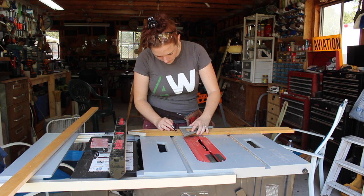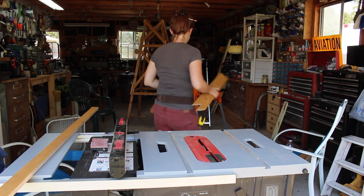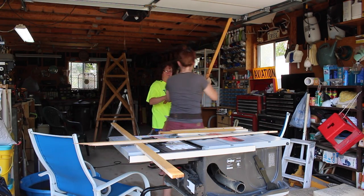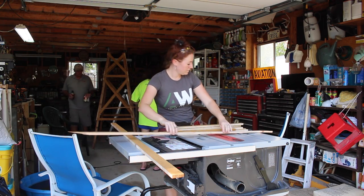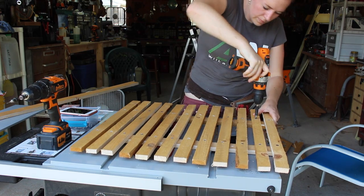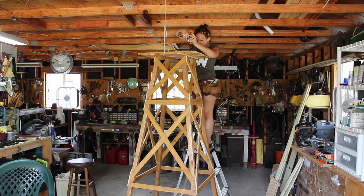Next it was time to start making a platform, and for this part I used all of the off-cuts from the other pieces. Again I did the tracing while my mom did the cutting — she really took to that jigsaw and super jaws. Once the slats were cut to size I spaced them evenly across two boards and used screws to attach them permanently, then took the platform to the top of the base and screwed it down to the four legs.